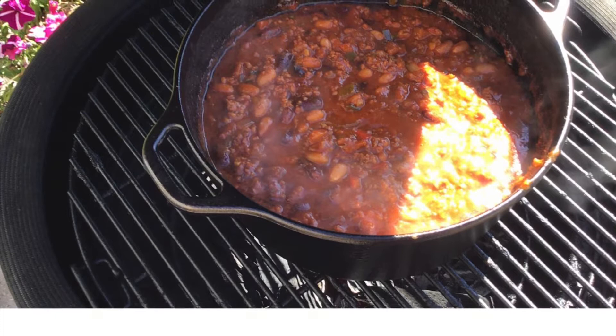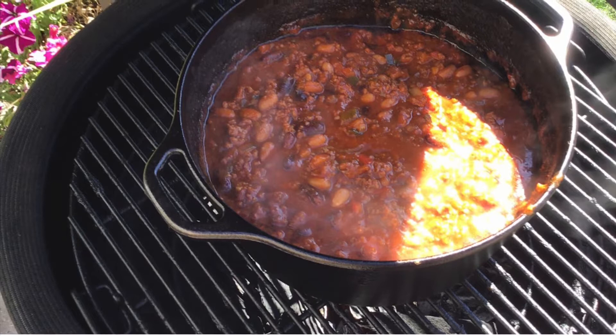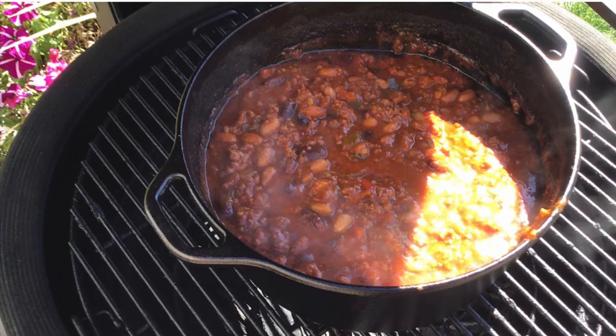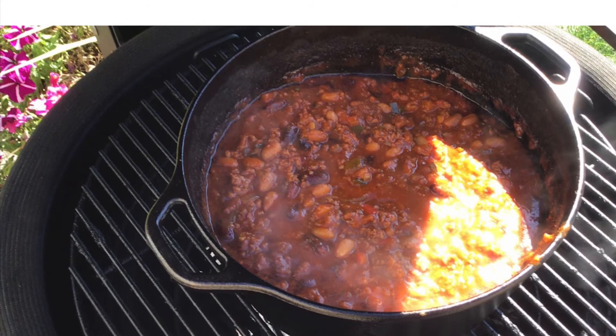I couldn't have been more happy with how the chili turned out. It was the right amount of smoke and the right amount of heat — just a great flavor combination. I think smoking the meat, having smoke on some of the peppers, and then cooking it on the smoker brought just the right amount of smoke overall to the chili where it wasn't overpowering. With the jalapeño peppers and the cayenne pepper in the sauce, it was just the right amount of heat as well. We really appreciate you joining us here at BBQ419. We'll see you again soon.